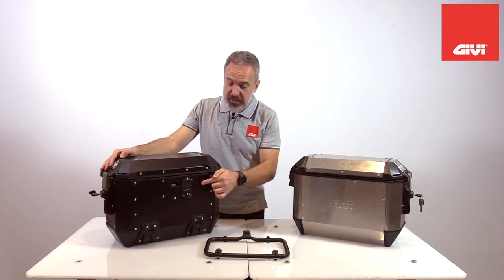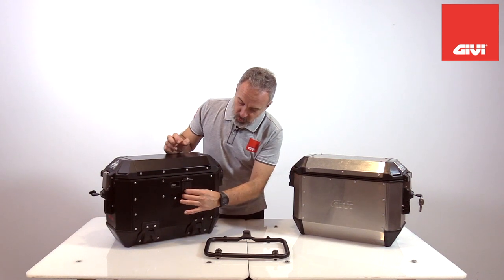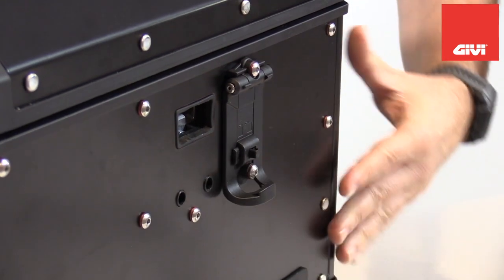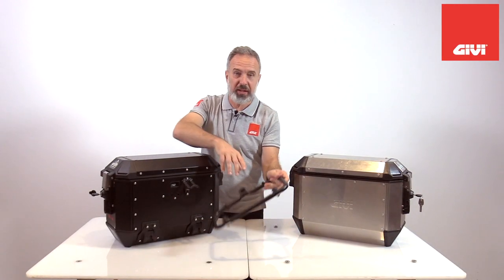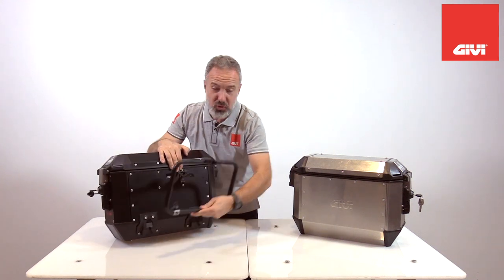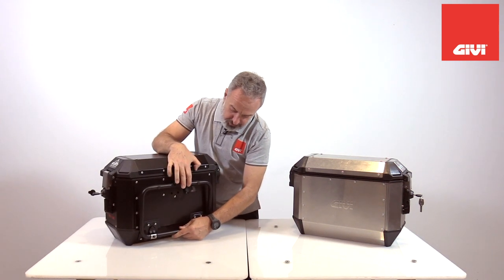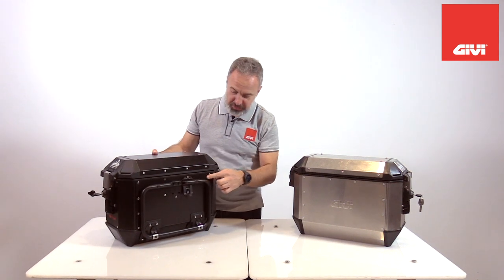Another patented system unique to these Alaska cases is this hook here. When you're transporting the case, when it's off the bike, it's being kept in place by this little device, but then you can release it, and it works like this. We have a frame just to show you how it works. When you put it on the bike — the bike is here to my left — it goes inside like that, and then the frame attaches to the case like that.